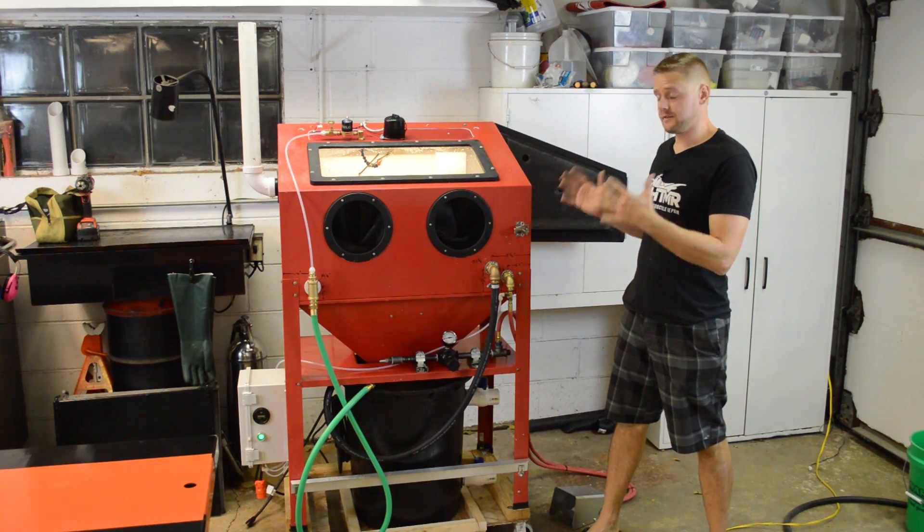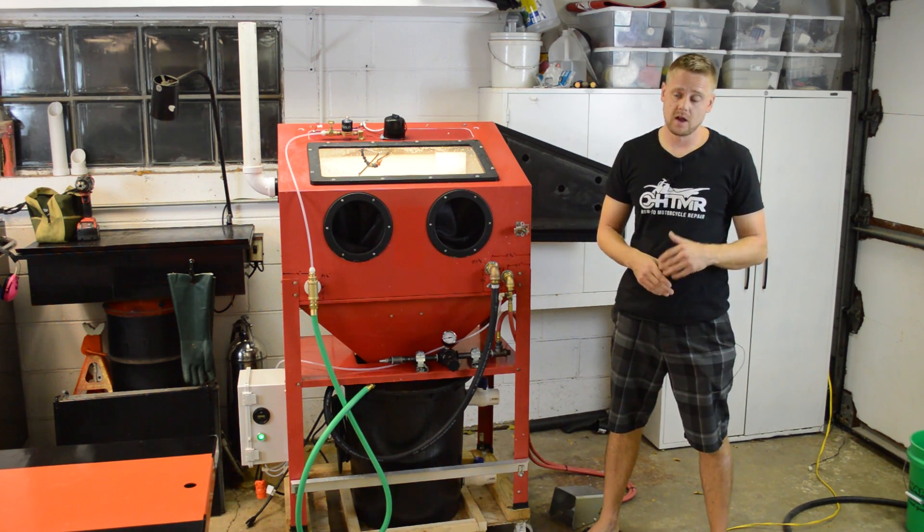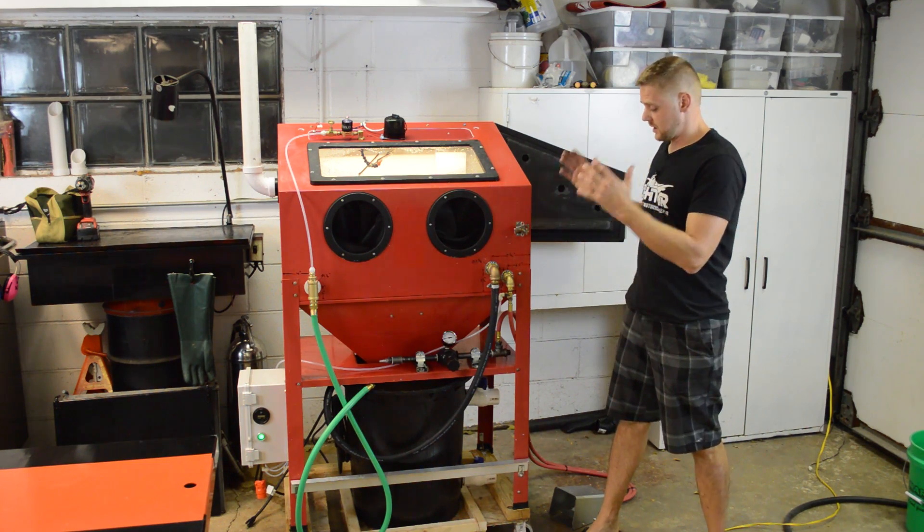So here it is. I have converted my Harbor Freight blast cabinet into a vapor blaster. I put $1,300 worth of parts into it as you see it here.